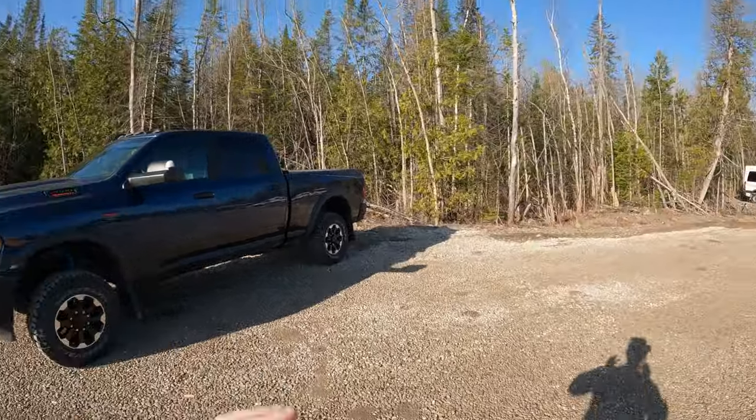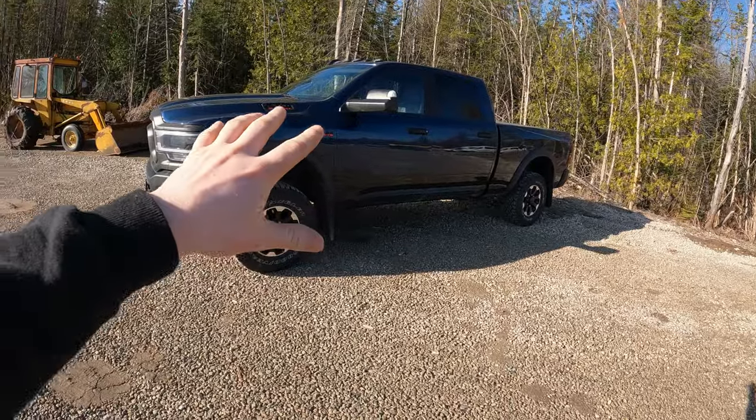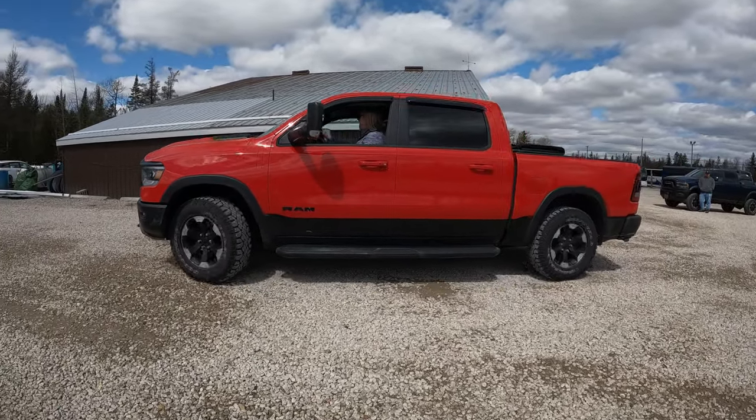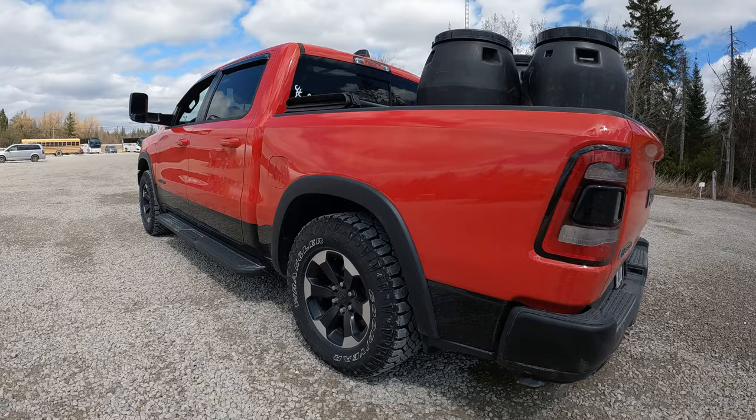What is going on today guys, my name is Alex, welcome back to the channel. Today we are doing some more payload testing, but not with my RAM Power Wagon. Today we are going to use a 2021 RAM 1500 Rebel — my good buddy West is going to bring down his red RAM Rebel.